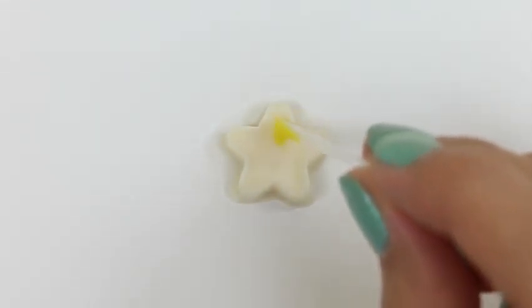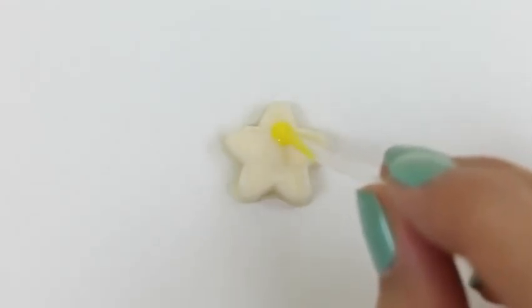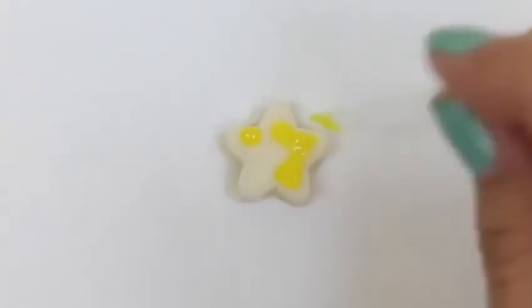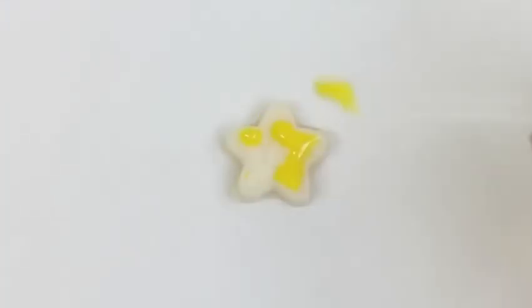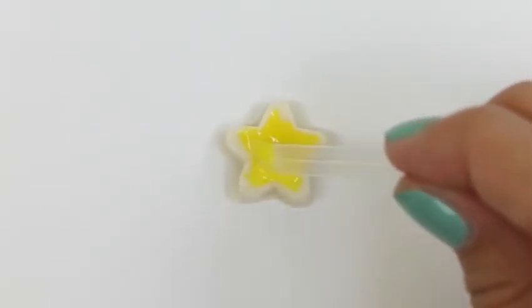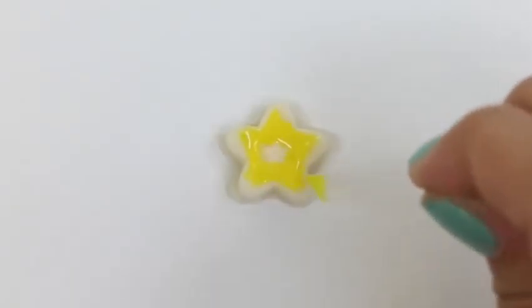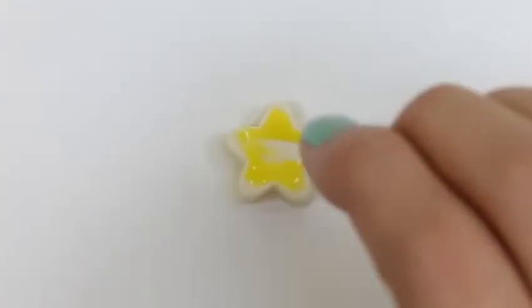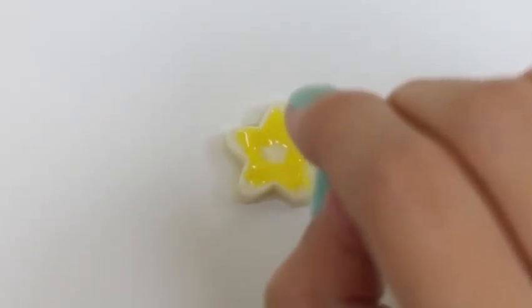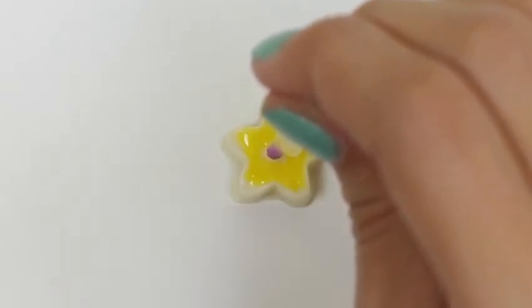Here's all of our colors! Now we can start painting. We'll do the star first — I'm going to make the majority of it yellow and blue, using our little plastic brush. And I'll do the little star in the middle purple.